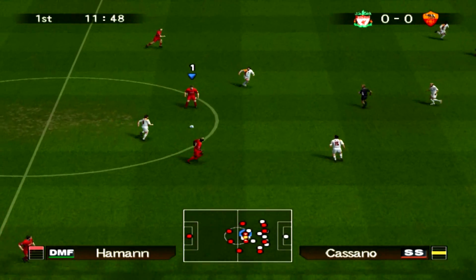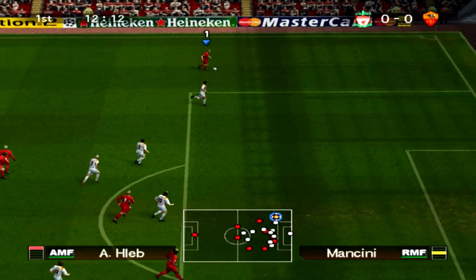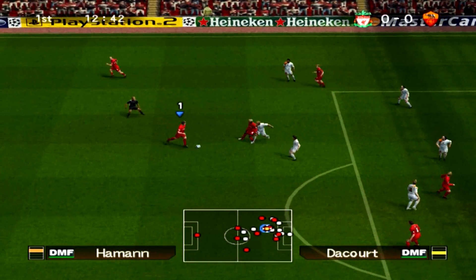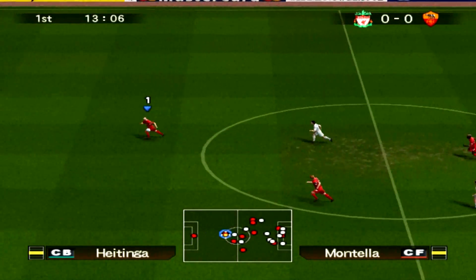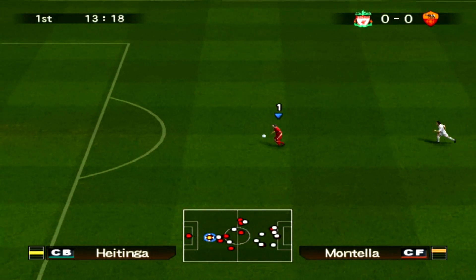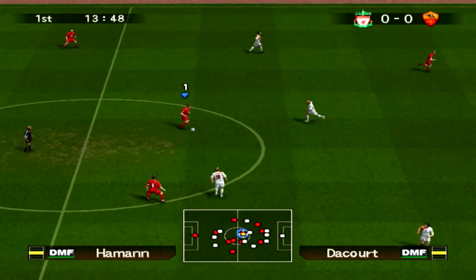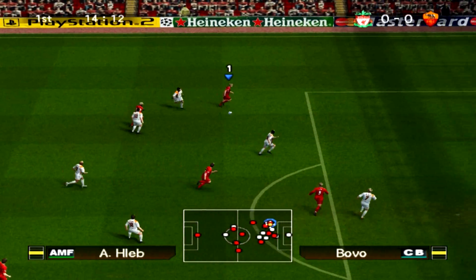Sissoko's in the midfield with Haman — that's what I decided to go with today. I also put Whitbread in along with Heitinger at the back because they were on form. Carson is in goal, he always plays well. That's pretty much it, there's nothing else too notable, really.